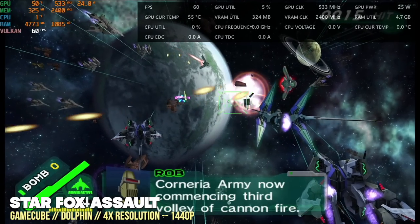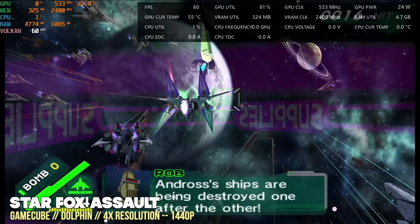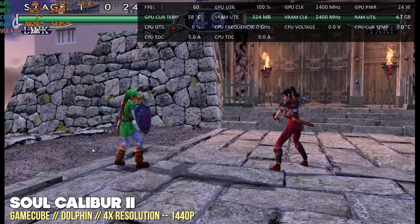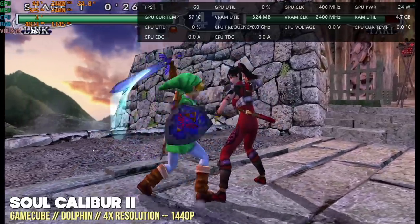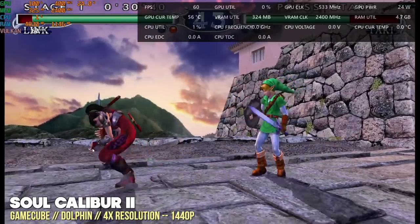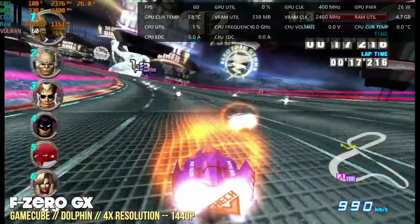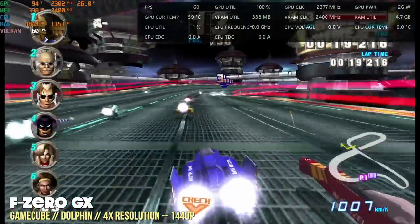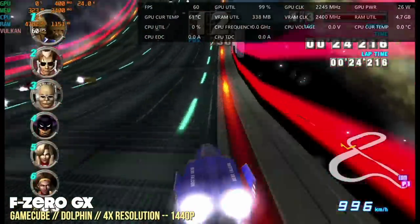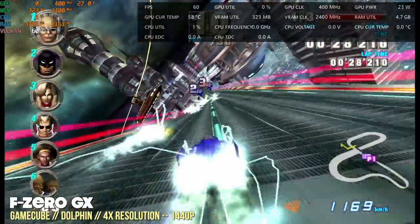Next, Nintendo GameCube at 4x resolution, equivalent to a 1440p signal. We got a stable 60fps on every game — including medium-tier titles like Star Fox Assault and Soul Calibur 2, and harder-to-run games like F-Zero GX. If you want GameCube at 1080p or 1440p and beyond, this should be great. Wii performance tested with the same results.